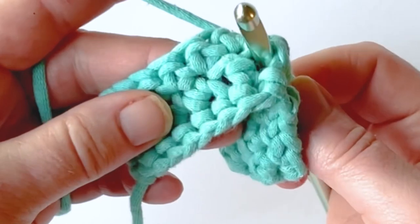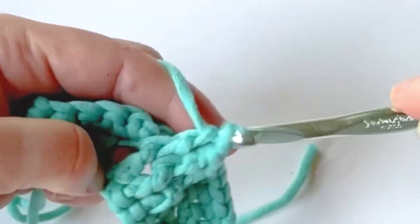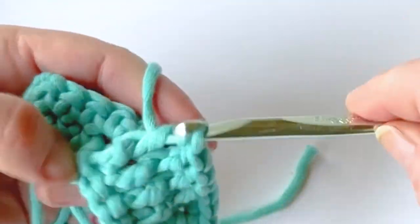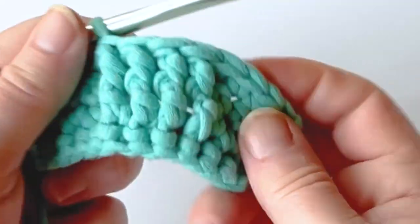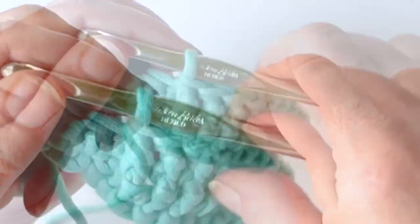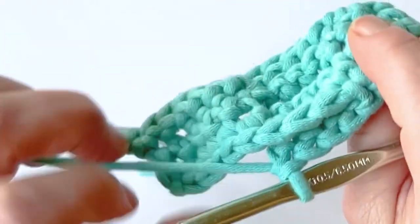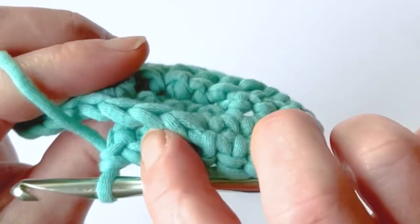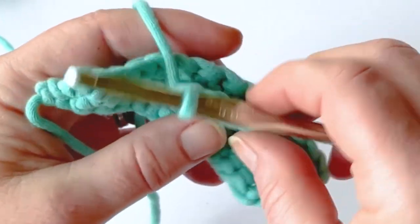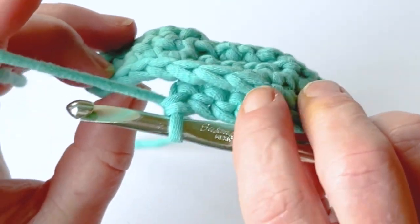Work around the post of the stitch. Now I have four front post double crochet stitches. Looking at the back, it creates a little bit of a ridge. There are ways that you can modify that ridge — some people actually like to anchor it by working into another part of the stitch.